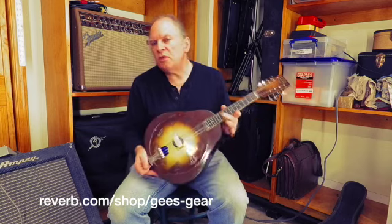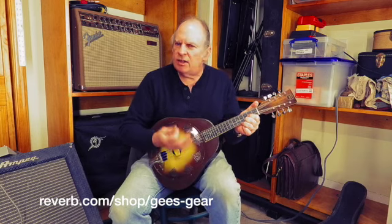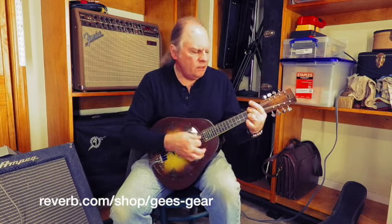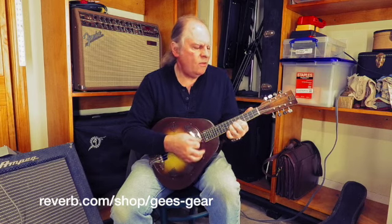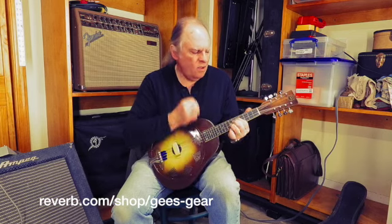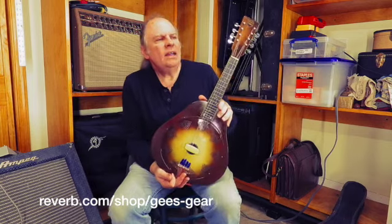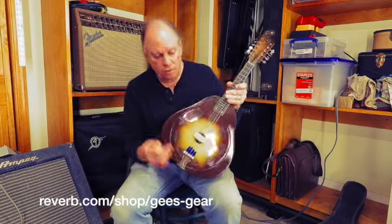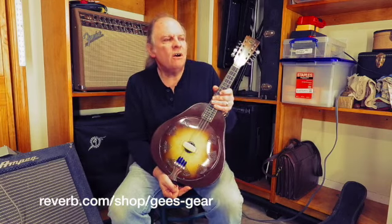This is just a beautiful thing. You don't hear too many resonator mandolins, so it's a very different kind of sound — it's big and it's bright. Very cool. These are American-made, of course. The National Company, famous for National resonator guitars and National steel guitars.